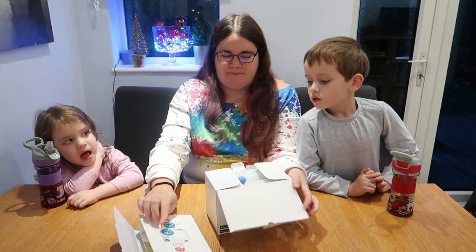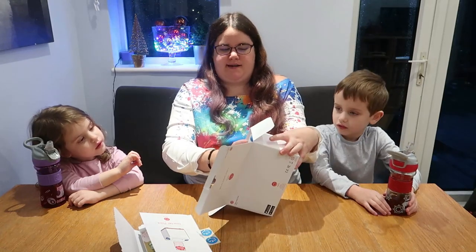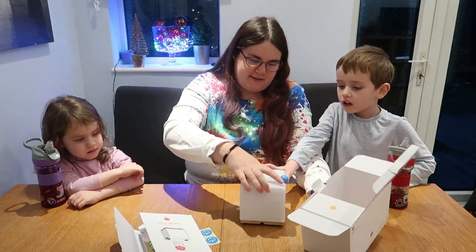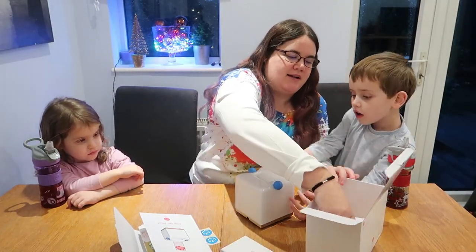Can it do musical statues? I think it can do things like that, yes, Harriet. I think that's exactly the kind of thing it will play with you. This is what it looks like — it's interesting, isn't it? I think it lights up and does all sorts of things as well.